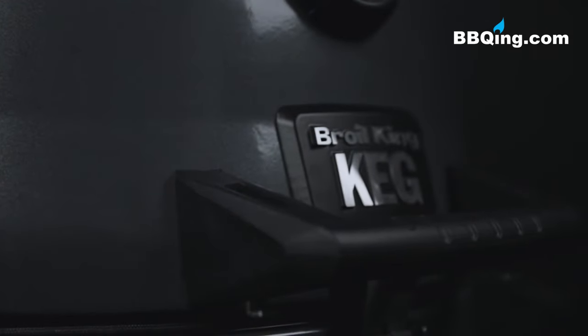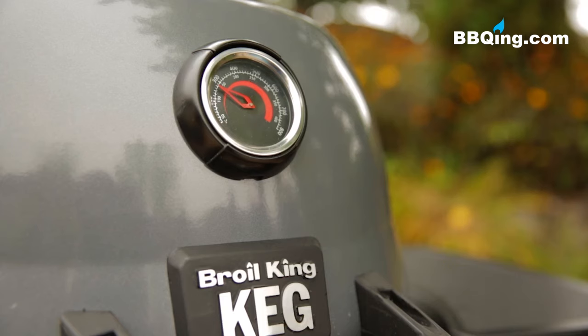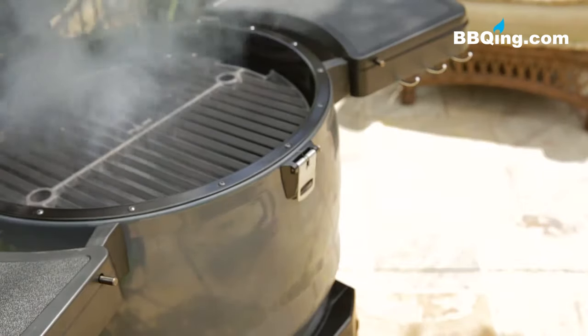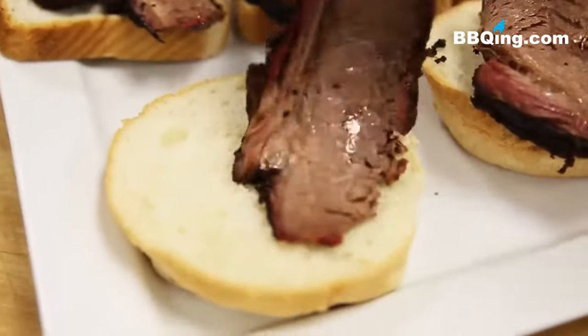The Broil King Keg is an innovative and extremely versatile charcoal Kamado style grill. It's designed for exceptional cooking performance. Create low and slow barbecue classics like fall off the bone ribs, delicious pulled pork, and mouth-watering brisket.